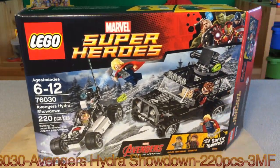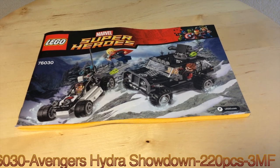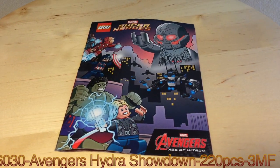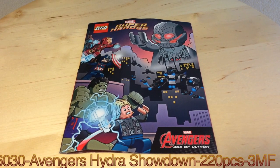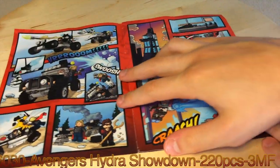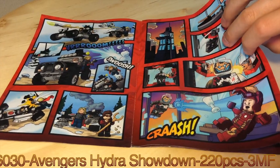I have it all built here, let's take a look. One instruction booklet is included in this set. You also get one of these comic books, and they're not really with words, which I kind of like actually — they just sort of bang, pow, crash, boom.